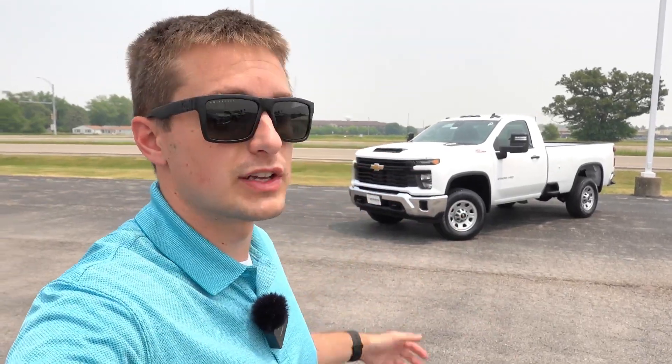Hey guys, welcome back to another video. Today I'm excited to show you the Refresh 2024 Chevy Silverado 2500 here in its base work truck trim level. This one is a little bit unique behind me as it is the single cab long bed configuration — it's the only way the single cab comes, with the long bed. Today I want to show you around just what an affordable $50,000 work truck looks like in the Refresh Silverado HD lineup.